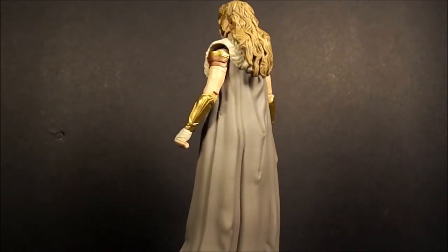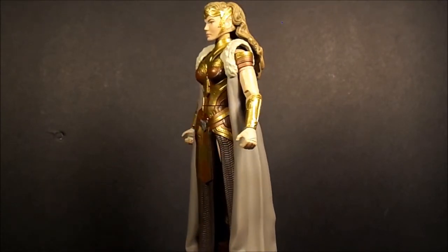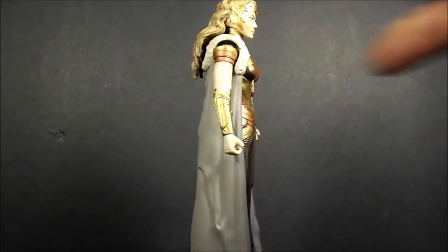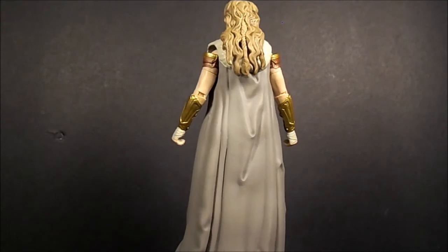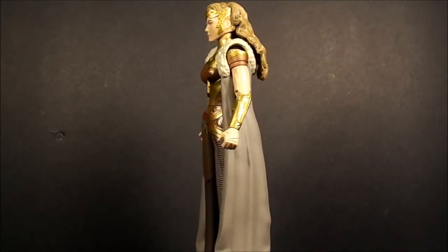This is a very nice looking, very well sculpted figure. Let me turn around — and this cloak on her, I wish it was a proper cloak, but you can take it off of her, so I'll show that in the photos.